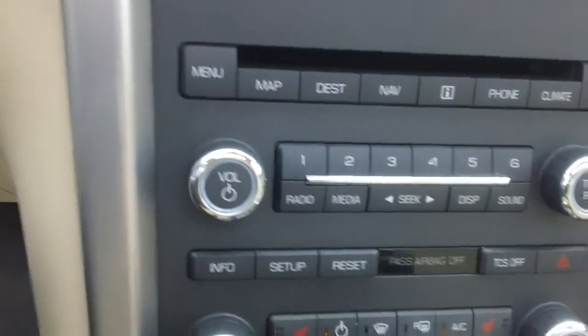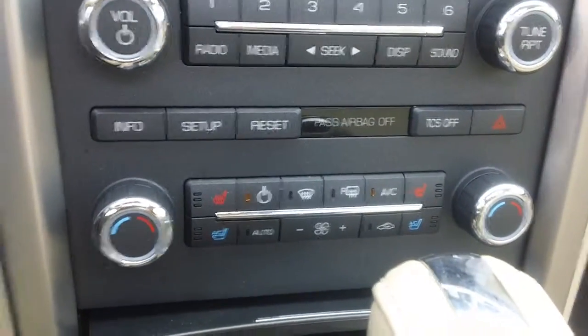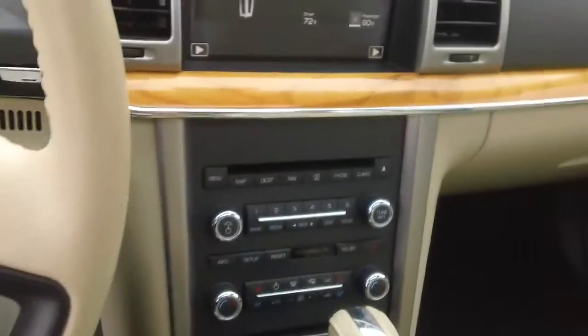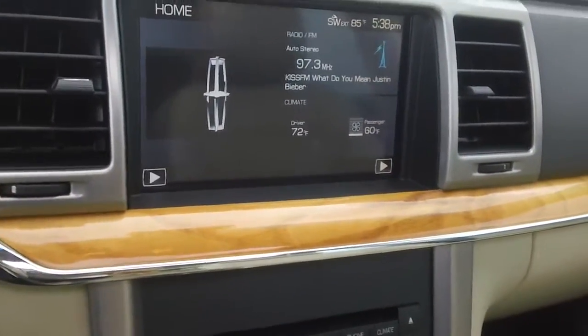Here we have your climate control options that are manually moderated, and of course for both passenger and driver, the heated seats and cooled seats are available for both. This is true luxury here. I mentioned the wood-insetted steering wheel — we also have a wood-insetted dashboard. These subtle accents further touch off the amount of luxury that this car is adorned with.